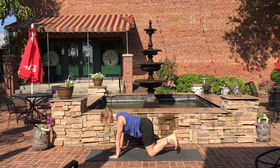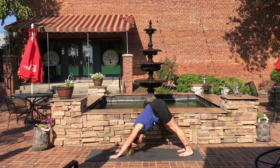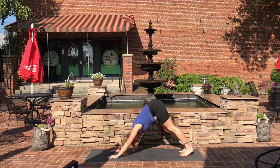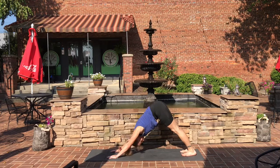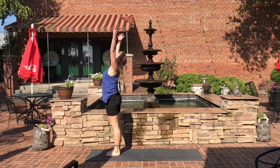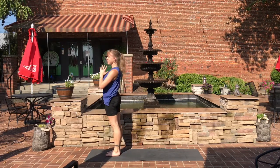Come back to center in a neutral spine. Tuck the toes and press back into your first down dog of the day, drawing the shoulder blades down the back — maybe pedaling the feet, getting some movement into the legs. Come up and down on the toes if you want to. Take a breath here. Look forward in between your hands, step or hop to the front of the mat, and rise all the way up in tall mountain. Hands to heart center in prayer. Samasthiti.